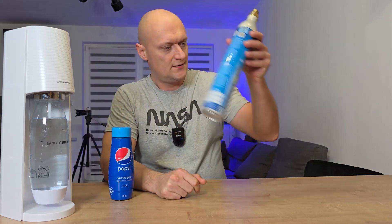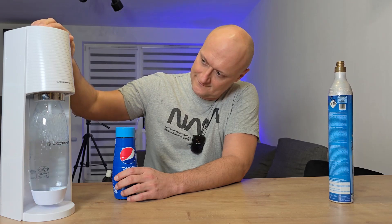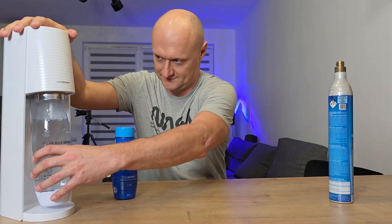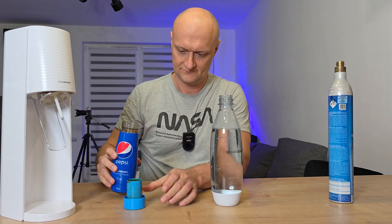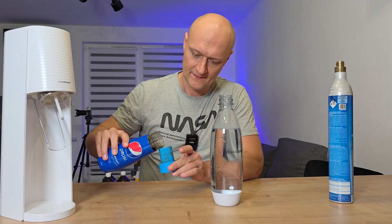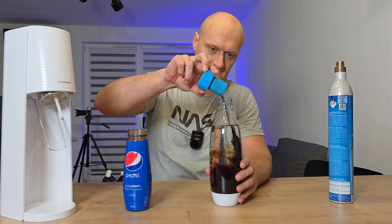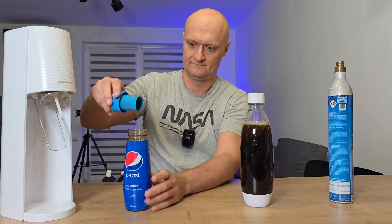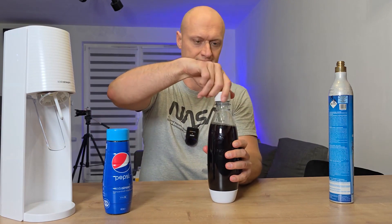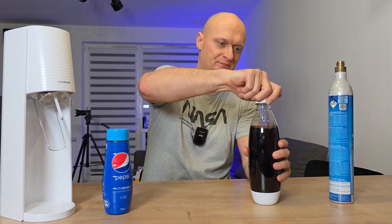Hello there, my dear friend. Effervescent and refreshingly cold to the taste buds. But not about that — specifically not about that — but about something interesting. Join me, watch a movie.